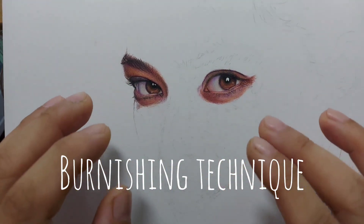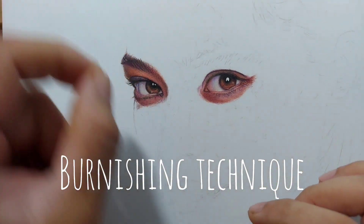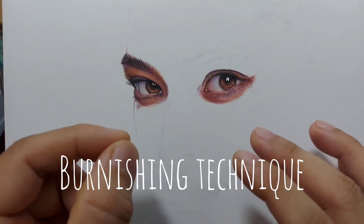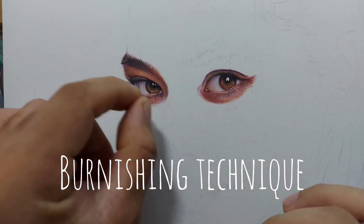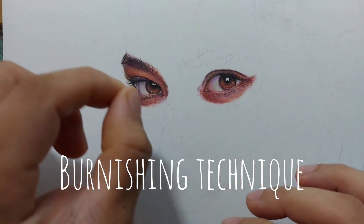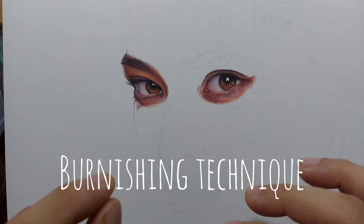But there are problems with the burnishing technique that most colored pencil artists encounter. When you burnish, sometimes you should be willing to consume more colored pencils because you really press hard to create a smooth skin tone. Another problem is you tend to lose the details, especially if you are trying to create hyper-realistic drawings with lots of small tiny details — skin pores, etc. — that you want to preserve as much as possible. With burnishing, there is a high possibility the details may no longer be seen in your portrait.